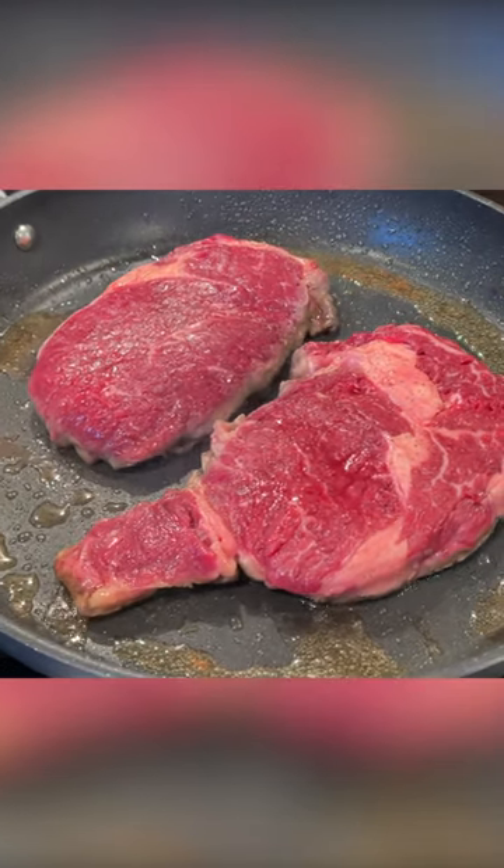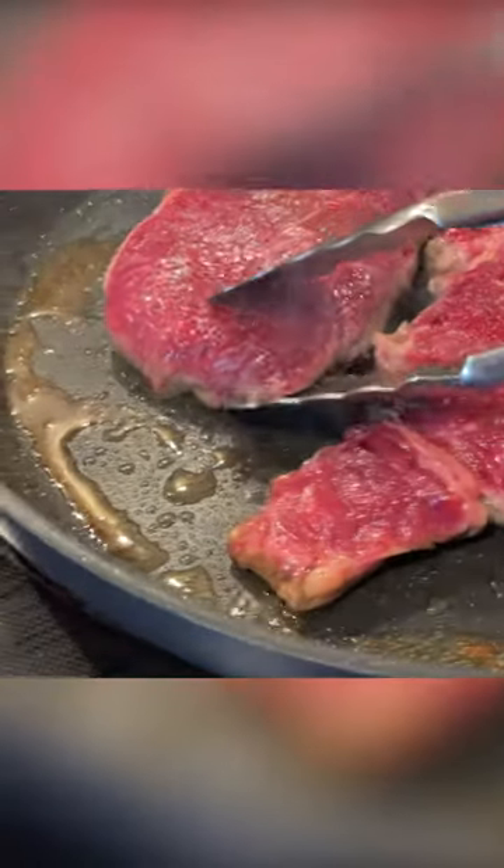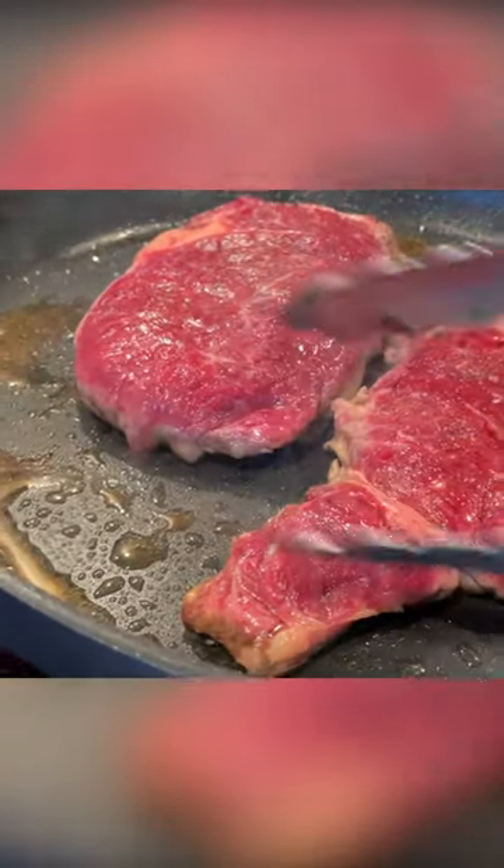This is the All-Clad HA1 12-inch fry pan. The HA stands for Hard Anodized Aluminum, which is the base material for this pan. Aluminum becomes hard anodized after it's treated through an electrochemical process that makes it more durable, harder, and more resistant to corrosion, all while maintaining the heat-conductive properties of untreated aluminum.